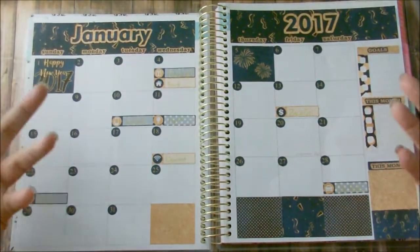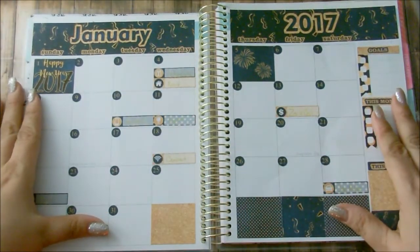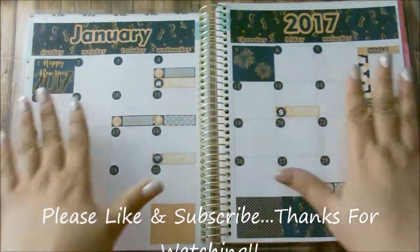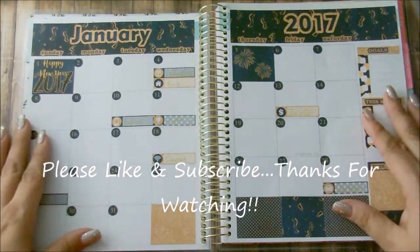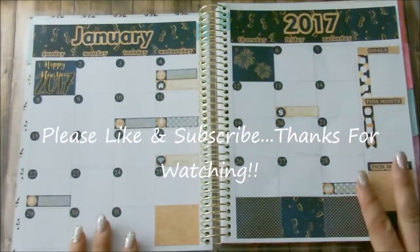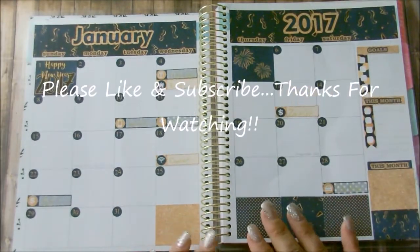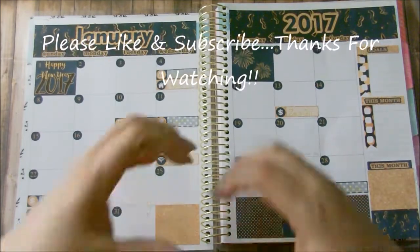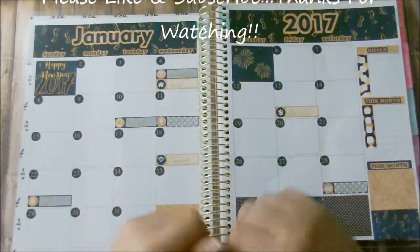If you like this video please go ahead and give me a thumbs up, and if you are not a subscriber please go ahead and subscribe to my channel — just press the red button so you'll be part of my YouTube fam. If you have any questions or comments concerning this kit, leave a comment down below and I'll definitely try to get back to you. I love you all and I'll see you in my next video. Bye-bye!